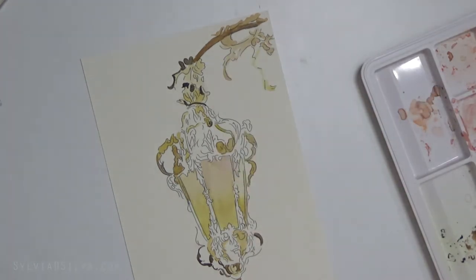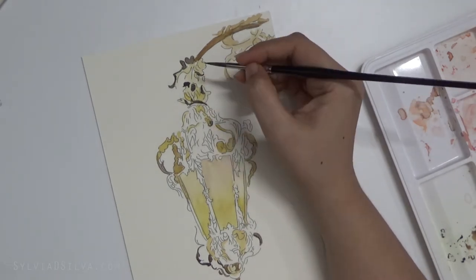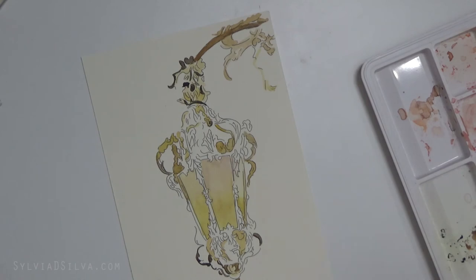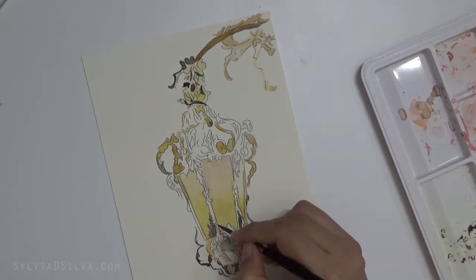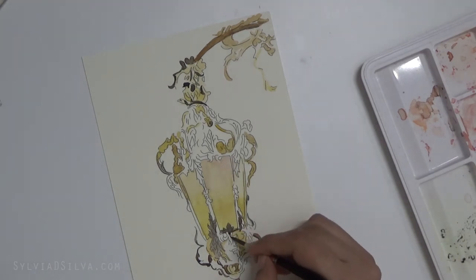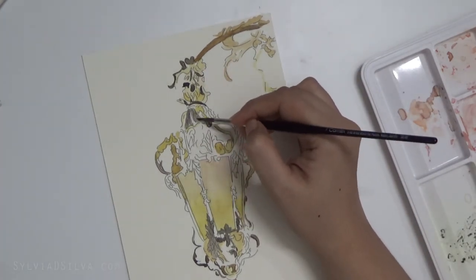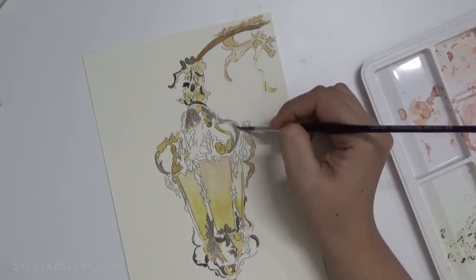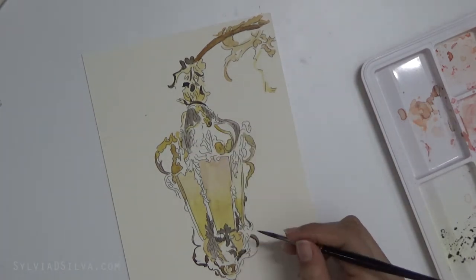This lamp was from a photograph I took in a palace in Venice, Italy — that's what caught my eye. Everywhere in Italy you will find lamps like these on the streets, and they're just so beautiful. If you ever get a chance to visit Europe, I would suggest taking really good photographs, because you'll have a lot to paint.